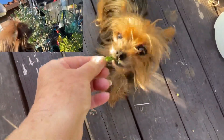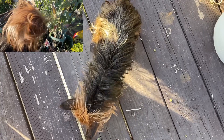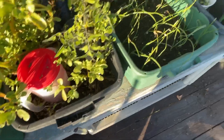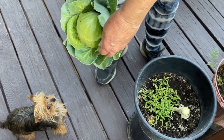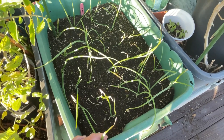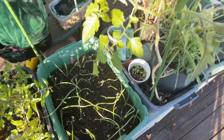So grow fresh for yourself and your family, and of course for your pets too. I hope I've given you some ideas on how important it is to make your own soil. Not only is it free when you make your own soil, but your plants will enjoy it even more — and so will you, knowing you didn't put out hundreds of dollars to grow a small garden for yourself. Have a wonderful day, and don't forget to eat what you grow.